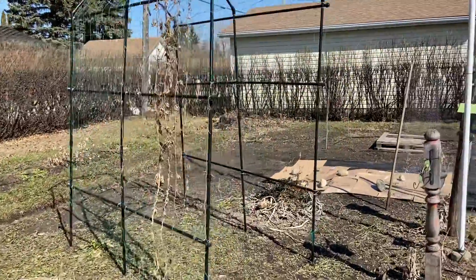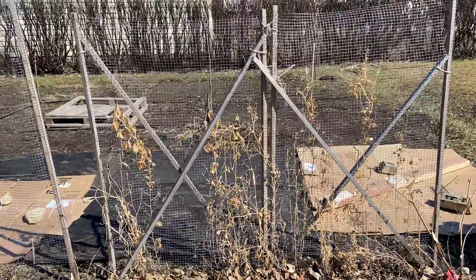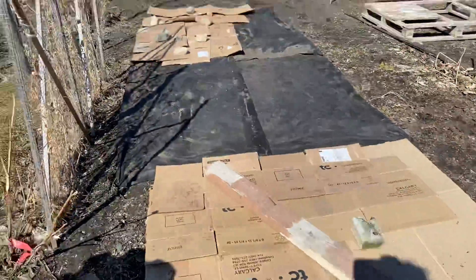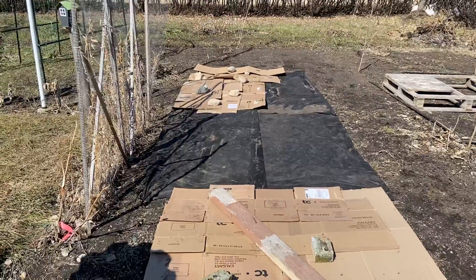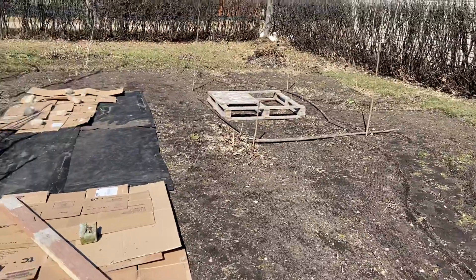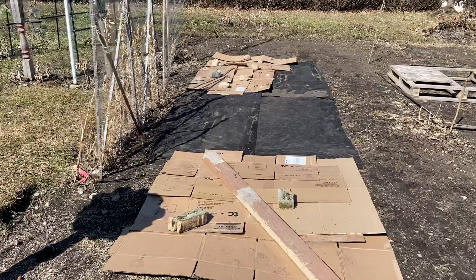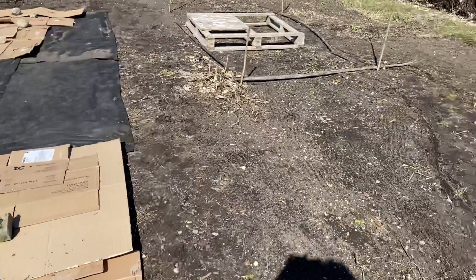Along here is my sweet pea area — sweet peas go right along here. Then where I've laid the cardboard and the weed mat, from here all the way down to the end, that's going to be my vegetable garden strip. I used to use the whole garden for vegetables, but I'm going to split it up into different areas now. This part is definitely going to be my root crops — carrots, beets, and whatever else.